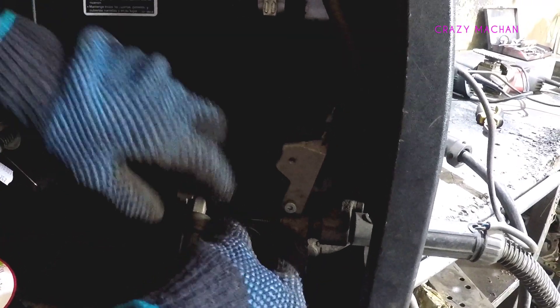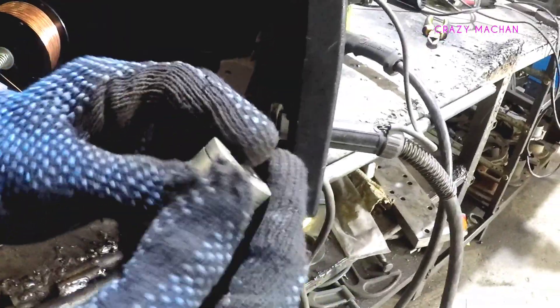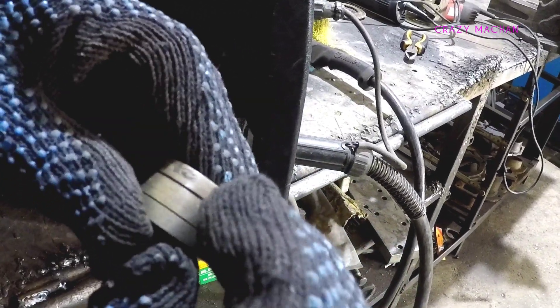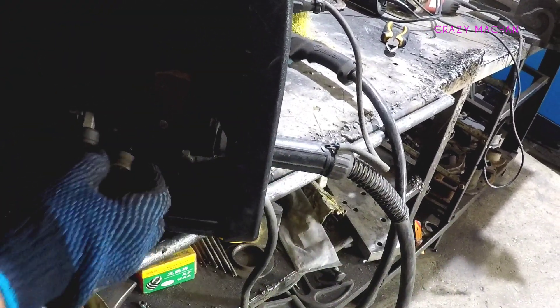The feeding wheel is used. The 0.9 mm and 0.8 mm — if you want to use this feeding wire, you will need to be able to use it. This is the groove, and the groove is tight.